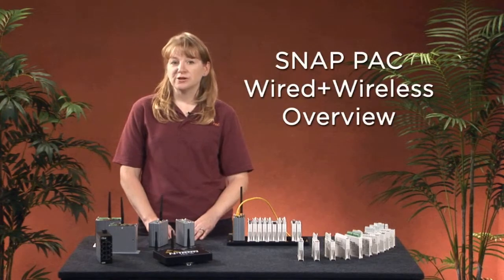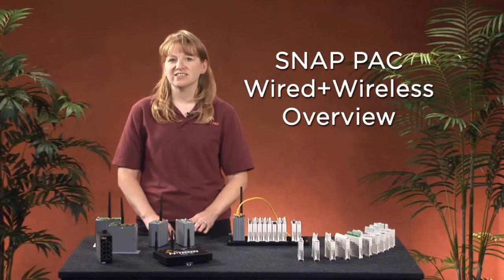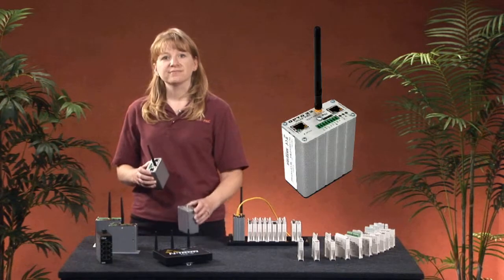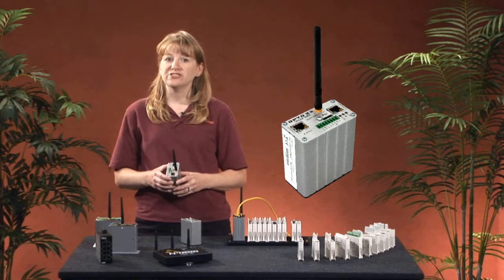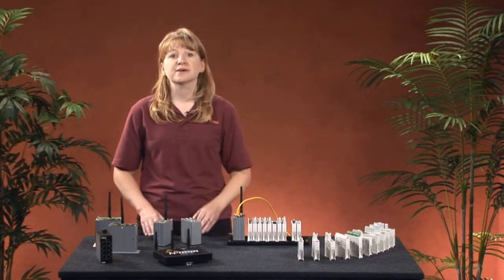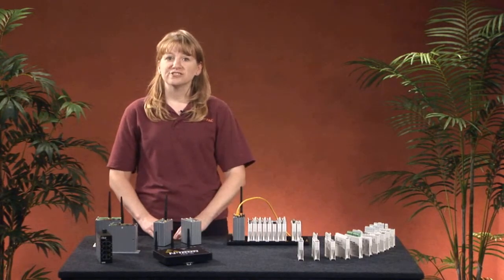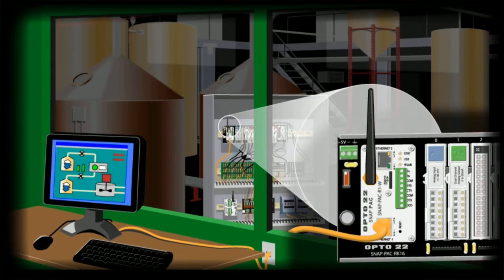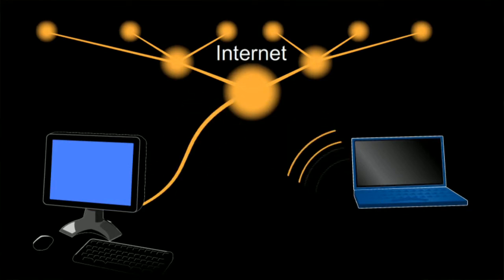Now, an overview of Opto22's wired plus wireless products. If you're already familiar with the SnapPak system, you're going to love this. We kept the same hardware and added wireless. The wireless controllers have the exact same functionality, the same power requirements, and the same dimensions as the standard versions, except for the antenna, of course. And because the entire SnapPak system product line is compatible with our wireless products, you can use any of the Snap I/O modules with our wireless controllers and brains. It also means your control programs operate the same — no reprogramming or learning new software for wireless.